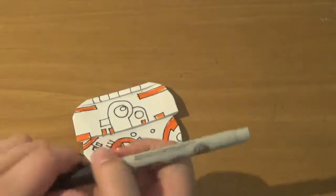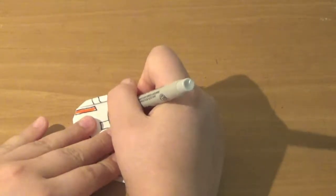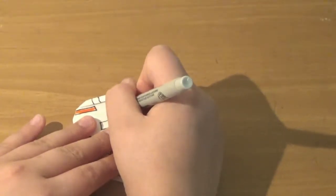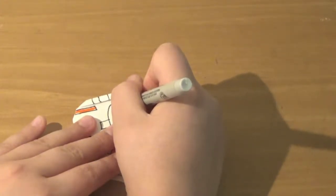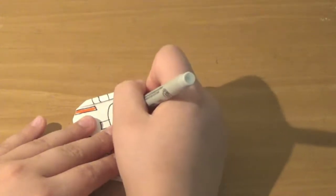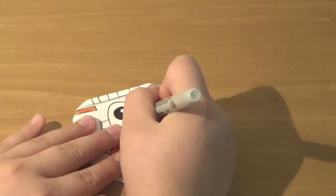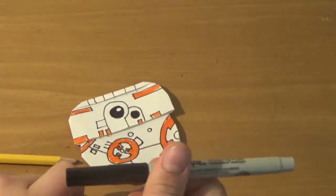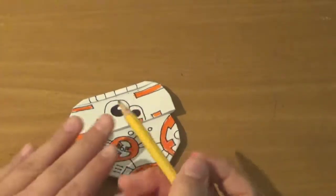Now we're going to color in the blacks. I'm going to be using a sharpie, but you can use whatever you want. I like the way sharpies look — they have a specific texture and they feel good to use. They're not super dry and they don't dry up easily, but they're also not so wet that they bleed too much. Now we're done with the black too, so we can put that away.